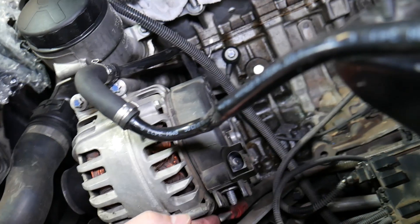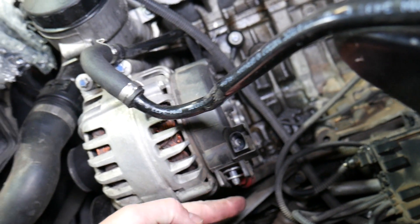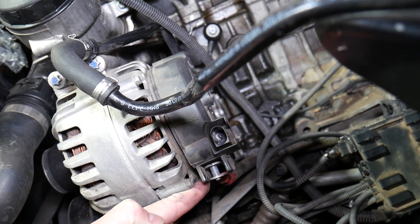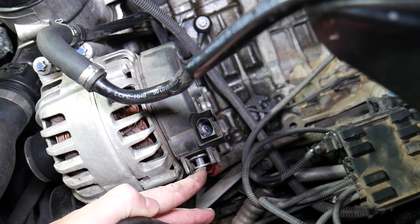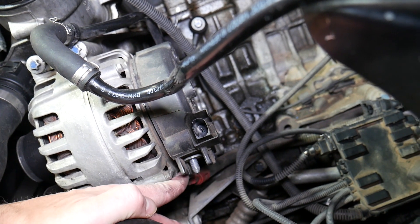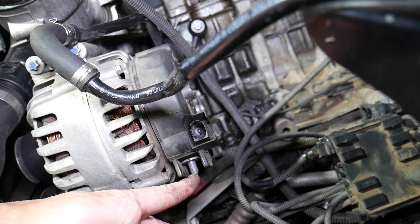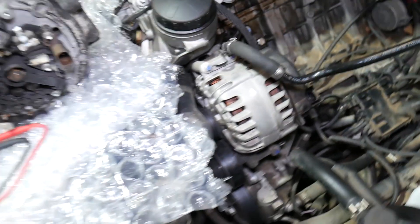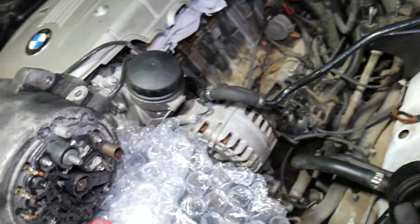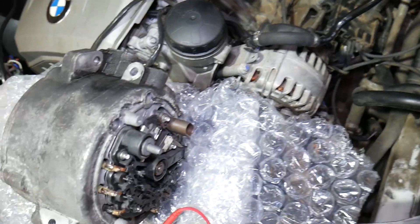We need to disconnect the battery because we'll need to disconnect the 12-volt positive charging wire — the wire coming from the alternator going to the car battery. It's usually attached with one big nut, a 13-millimeter socket. Remove that, and this is the battery charging terminal, the positive terminal. At that point, we're ready for testing.